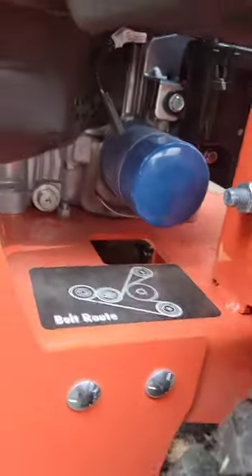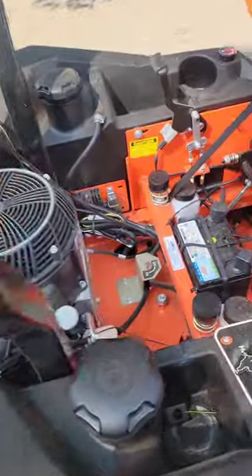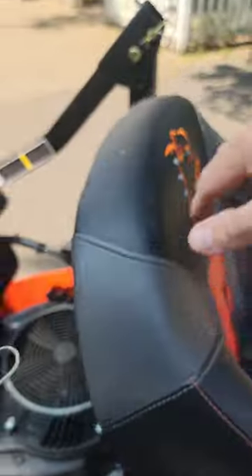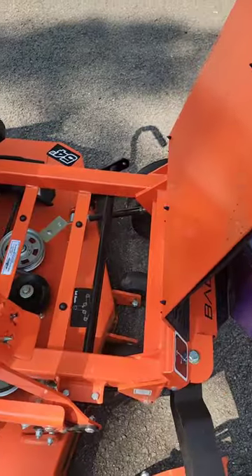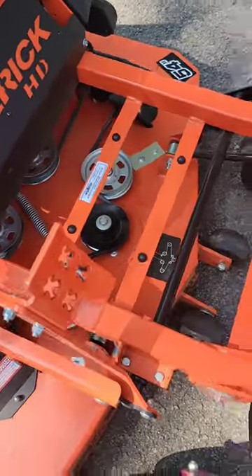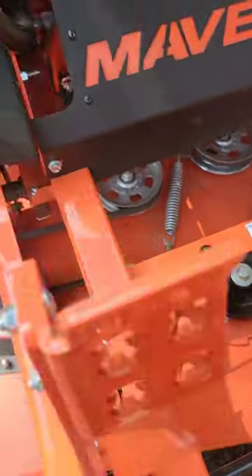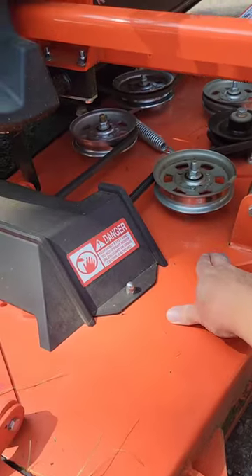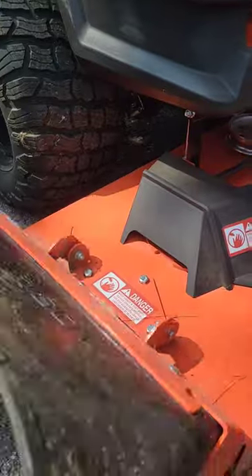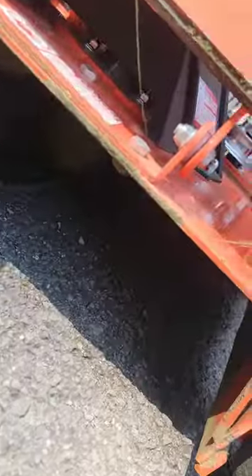Oil filters are easy to get to. One thing I really like about Bad Boy is that everything is accessible. The deck plate just lifts up so you can get to all your pulleys and belts. There are grease Zerk fittings on the majority of things under here. The spindles are not greasable — they have sealed replacement bearings — but they are beefy, and for residential use I'll probably never have an issue.